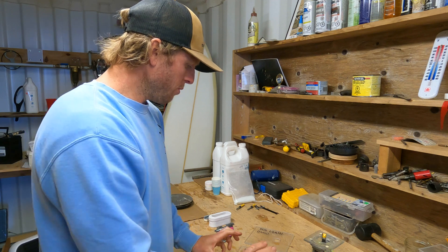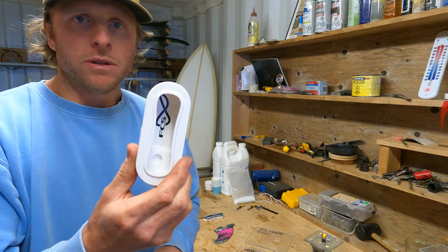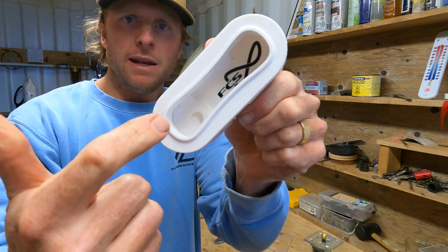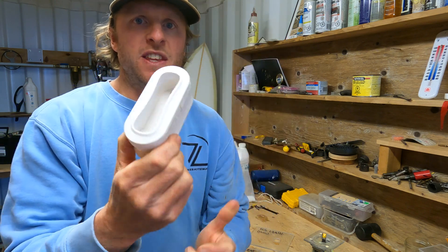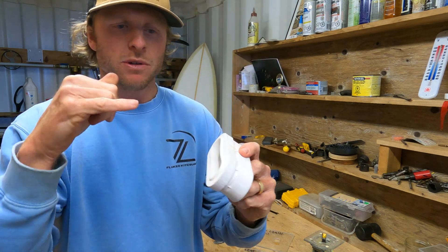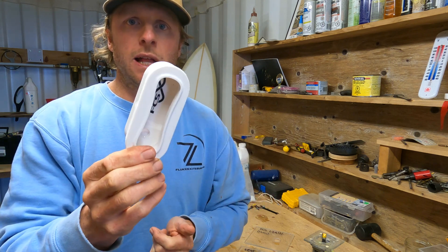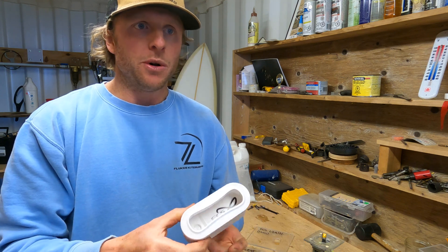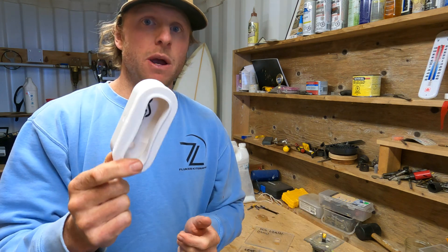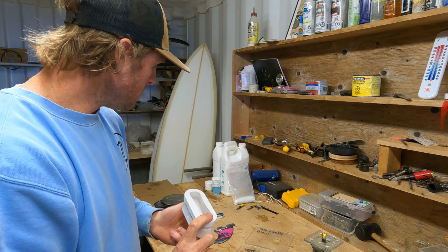Before we go through how to fit it, I wanted to give you a couple of other options. This is a handle that has the same thread in the bottom. You can fit this handle in the board, drill the hole out, and fit that same little screw in — a handle and vent all in one. If you wanted a handle anyway, this is a great way to do it instead of having to put in a separate vent.